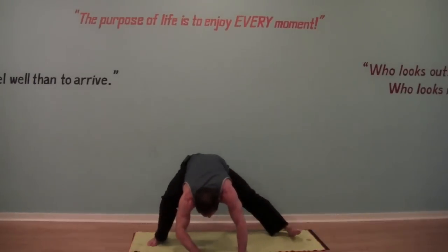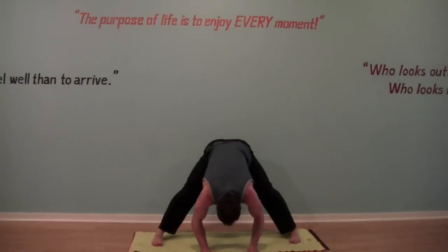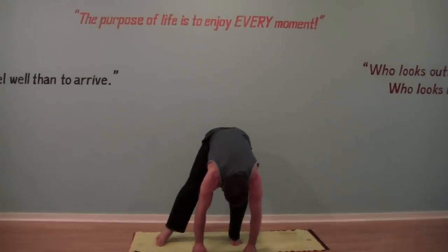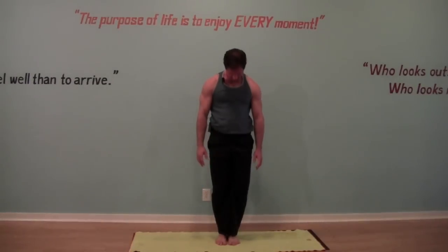Pressing up, coming again into your forward fold — just taking a break from all that inner thigh work. Walk your feet so they're in the center of your mat and slowly roll your spine coming on up. That's a quick inner thigh opener. If you're working on things like coming into your full side splits or just want a little more flexibility in the hips, that's a great short sequence you can do daily to help work your inner thighs and eventually get more open in the hips.